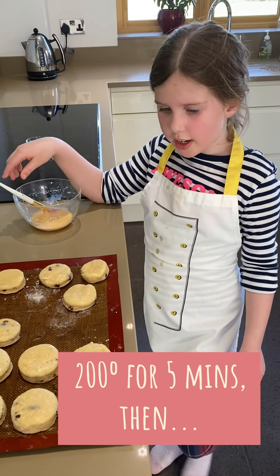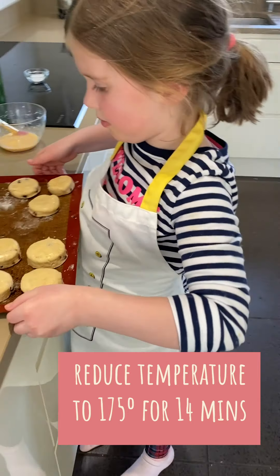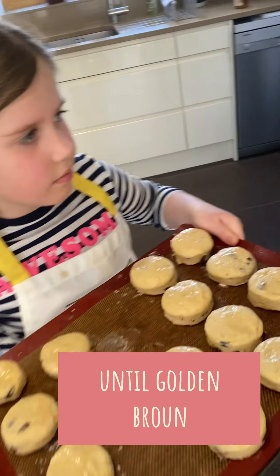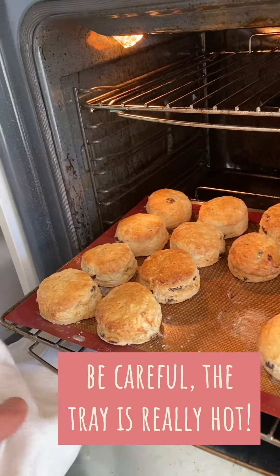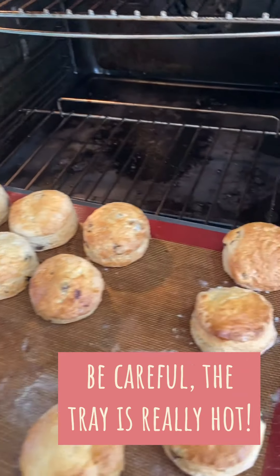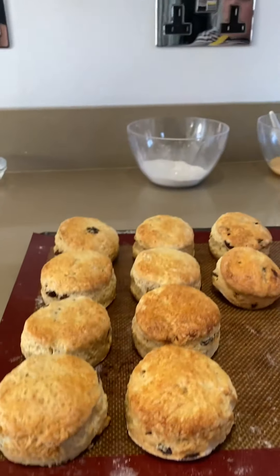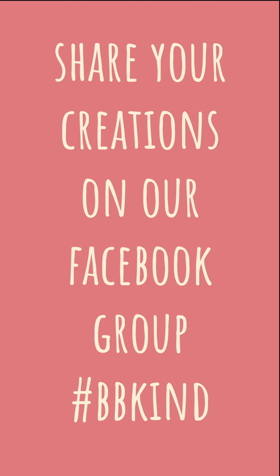Shall we put them in the oven now? Yeah. Don't burn your hands — here we go. Shall we get them out? Yeah, I'll help you. Wow. That's it. We'll be right back.